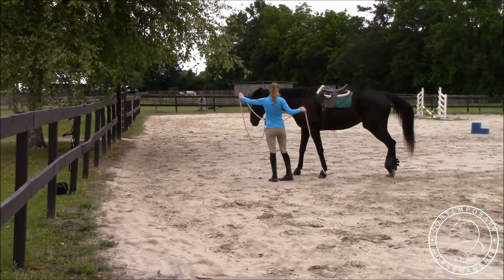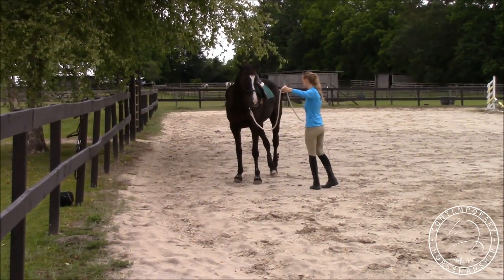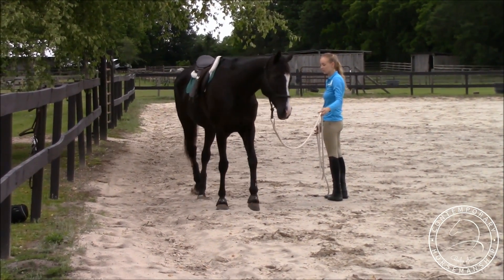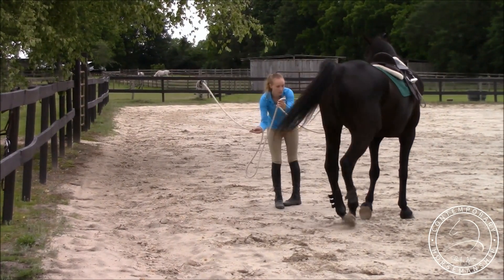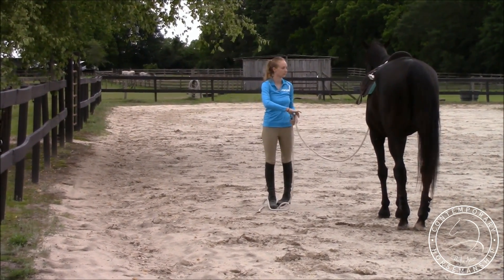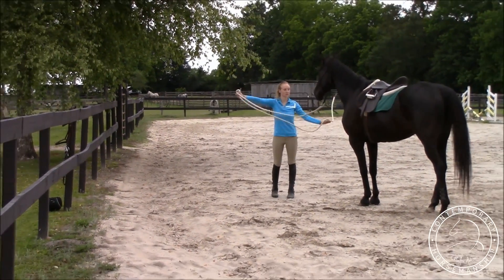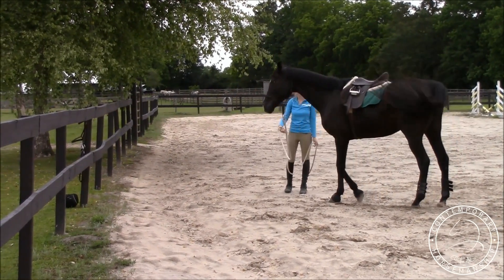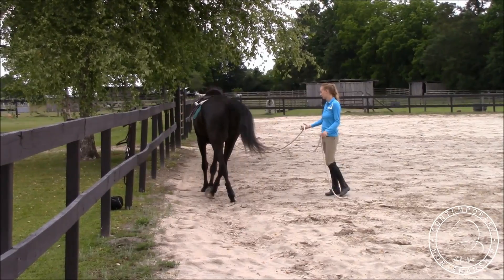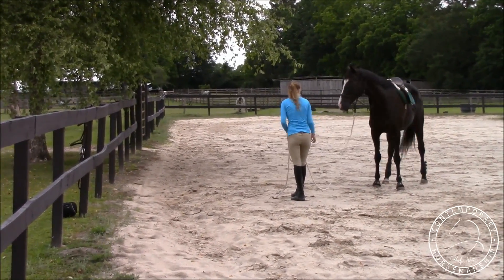I'm going to teach Storm how to send between me and the fence. I'm just going to send him off like I did on a lunging circle, getting him to go here, adding a little extra pressure. It's basically the same thing as lunging — we're just going to do a half circle, starting maybe six feet from the fence, then slowly taking a step closer each time as far as he feels comfortable. I want to make sure he's not super claustrophobic, and I want him to get over that by doing this exercise.